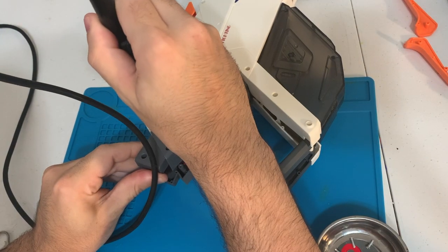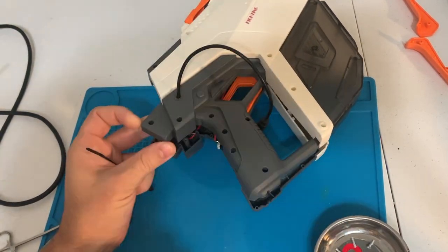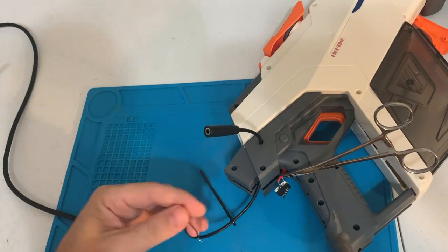First let's get this button out. Then I will use my solder iron to make a hole here and place a 3.5mm female cable through that, and then quickly attach a zip tie.